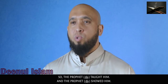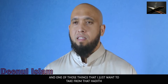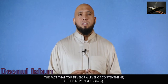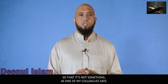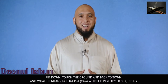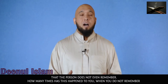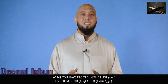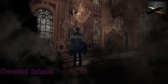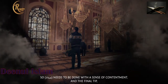So the Prophet Sallallahu Alaihi Wasallam taught him and showed him. One of the key lessons from that hadith is that you develop a level of contentment and serenity in your salah. It should not be — as one of my colleagues says — 'up, down, touch the ground and back to town,' a salah performed so quickly that the person does not even remember what they recited in the first or second raka'ah after Suratul Fatiha. Salah needs to be done with a sense of contentment.